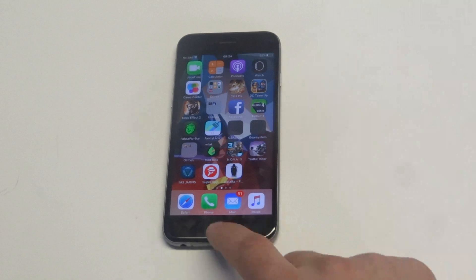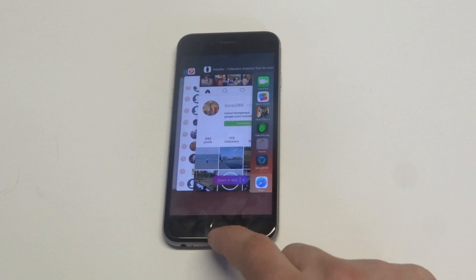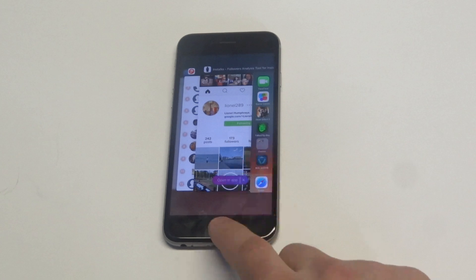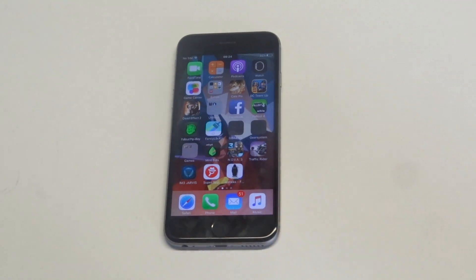Another thing you guys could do is double-tap the home button, and if you've got the camera flashlight app open, try closing it out and then restarting your phone. That can work, so just try doing that.